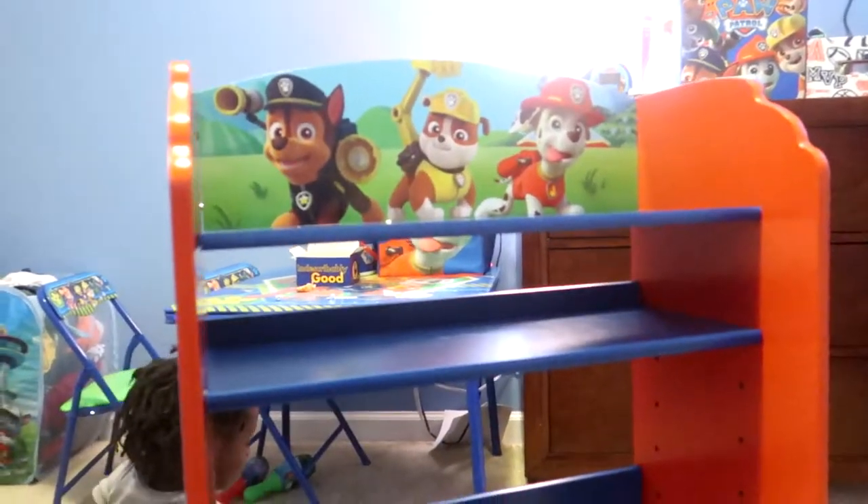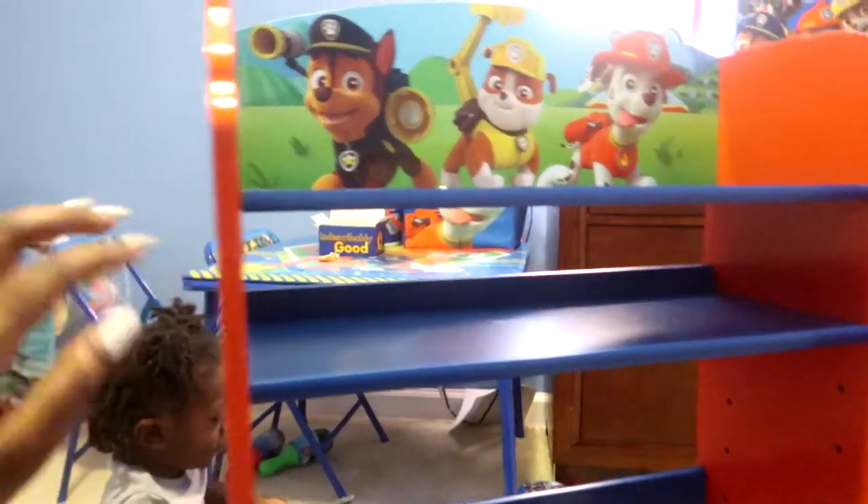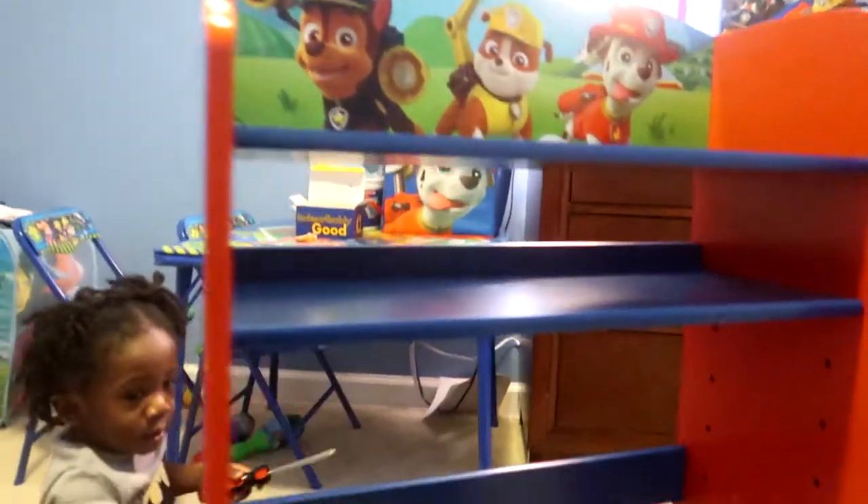I got the first shelf in. I had to unscrew it a little bit just to fit it in there. Now I'm about to put the other one in there.